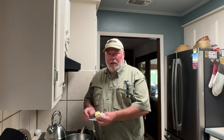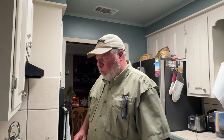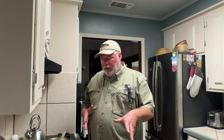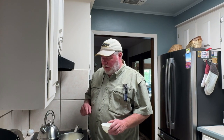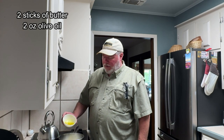When I get this butter clarified, I'm going to start adding the rest of the ingredients. Ryan keeps telling me I need to give measurements, so I'll tell you as I'm doing it. I've mixed all of my dry spices in one cup. So I've got two sticks of butter in here, and I'm adding two ounces of extra virgin olive oil — if you want to call it a quarter cup, a quarter cup is two ounces.